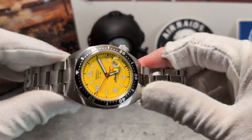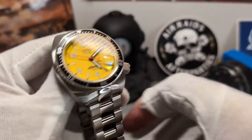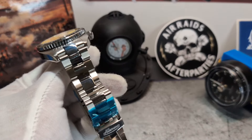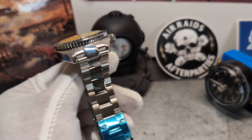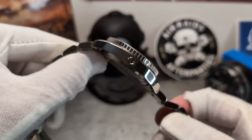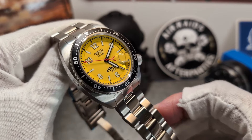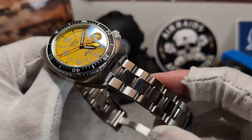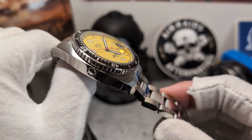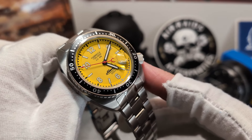It is 316L steel, as you'd probably expect — a bit of a fingerprint magnet even with gloves on. You've got brushing across the top and the case flanks are highly polished, with that contrast repeating itself within the bracelet. You get a slab of sapphire up top, and apart from the movement, which is Swiss, these watches are entirely manufactured in Italy. I'm not entirely sure what 'manufactured' means in this context — whether they make their own steel and bracelets, or whether it means housing parts sourced elsewhere.